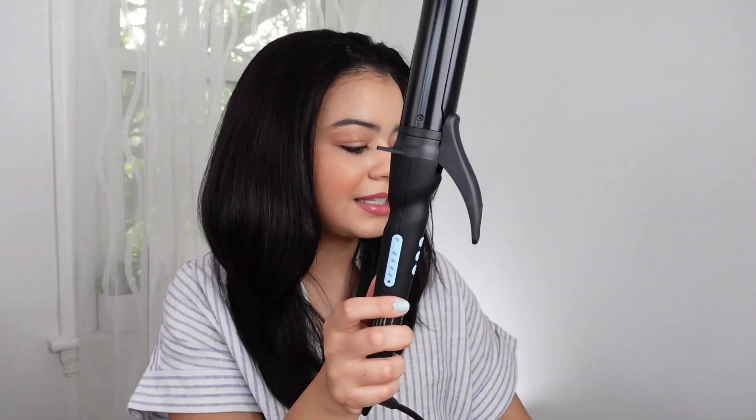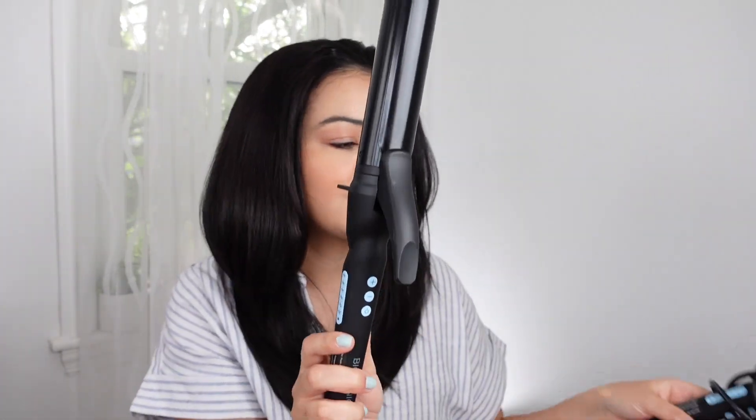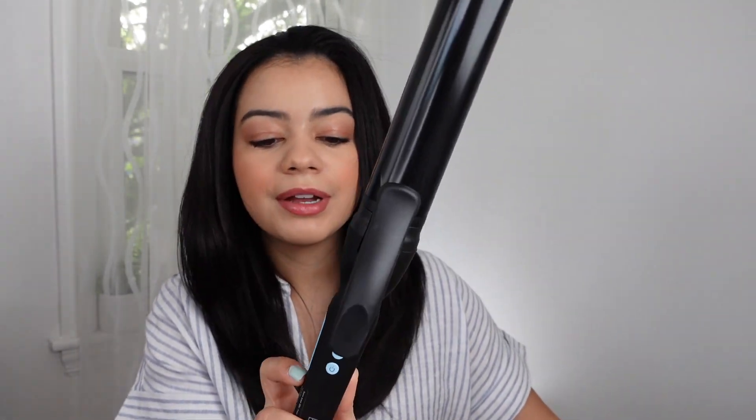It has a couple of different heat settings. Everything is the same between the two irons — the only thing that changes is the size of the barrel. The curling iron is very long, so if you have long hair you're going to love these. I don't have super long hair and I like it because it curls my hair so quickly — I'm able to do it in like 10 minutes. I love that it's an iron versus a wand because I can grab so much hair.